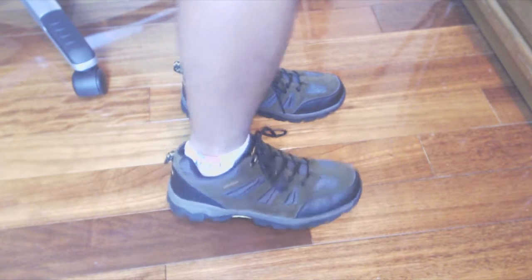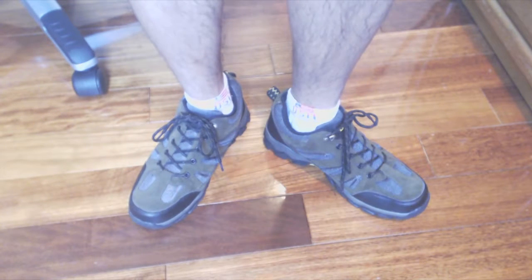The shoes were a good fit and accurate to size. They are comfortable to wear for long periods of time, making them ideal for long, rugged hikes.